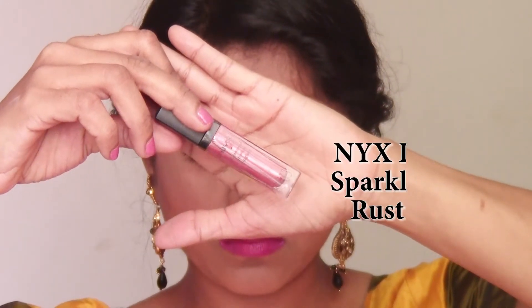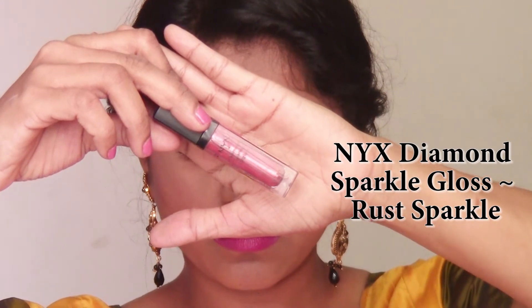I'm using this Diamond Sparkle Lip Gloss from NYX in the shade Rust Sparkle and applying it on top of the lipstick. That completes our really simple eye makeup for the yellow outfit tomorrow — whether it's a saree, a dress, or a chaniya choli for your garba or dandiya, this will look really pretty on all outfits.